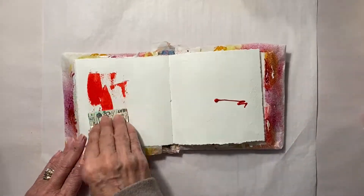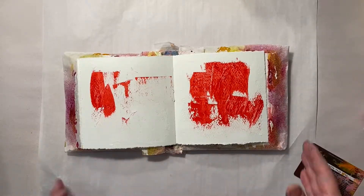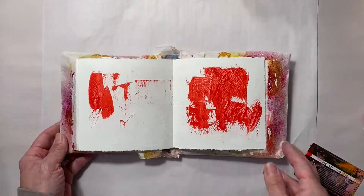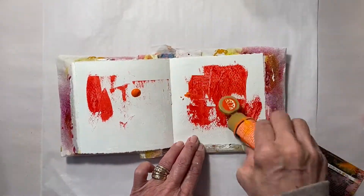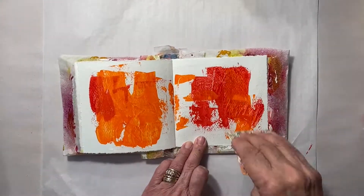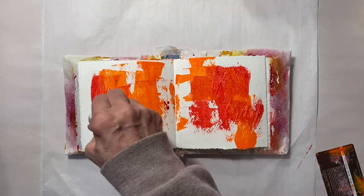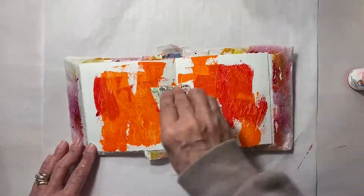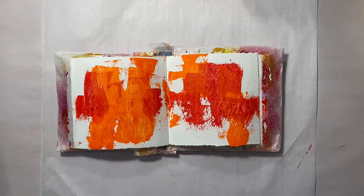I've already gessoed my pages with heavy body gesso and now I'm just applying colors of red and orange, swathing them all over the page. I'm being mindful that I want to leave some white space, because I get kind of carried away and don't leave enough white space on my pages. It's a little bit of a challenge when you're working in a smaller book — this is a six by six journal.